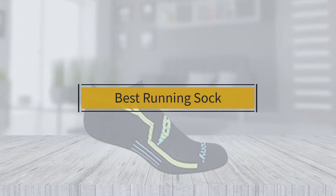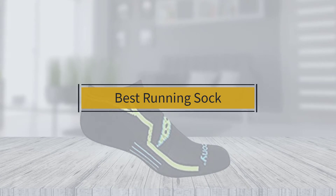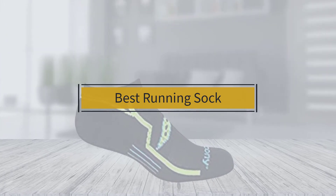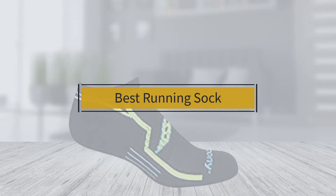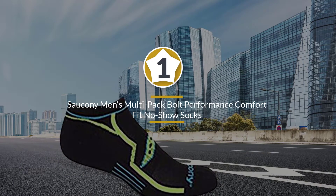If you are looking for the best running sock, here is a collection you have got to see. At any time you can click the circle for more info and real-time deals.